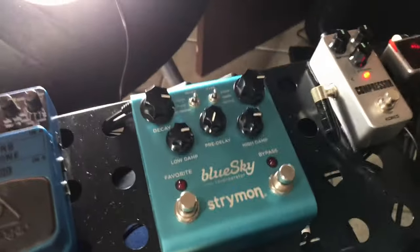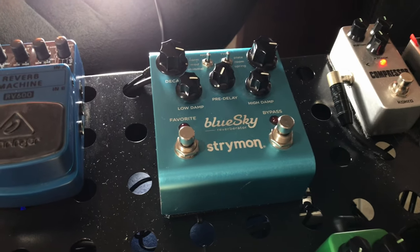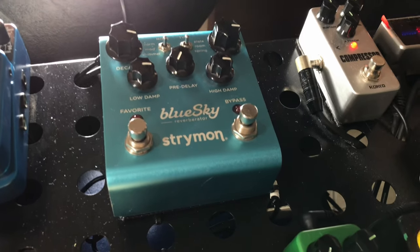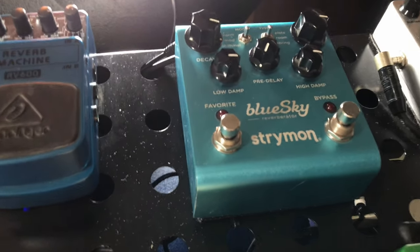So that's it, guys — this was the review of the Blue Sky. It's an amazing pedal. I believe that I have a lot of sounds to do with it. And it's great — if you have the opportunity, I recommend it. If you have any questions, leave them in the comments — I will be answering everyone, ok? Don't forget to leave a like and subscribe to the channel. Beleza?